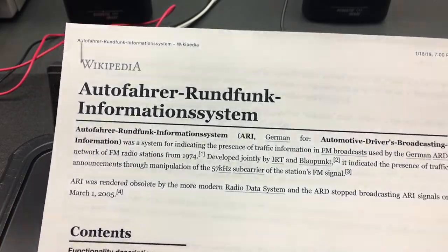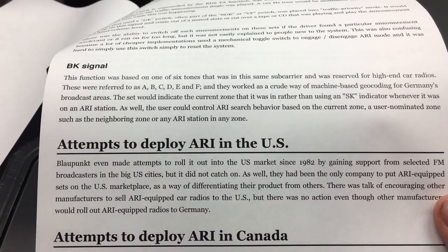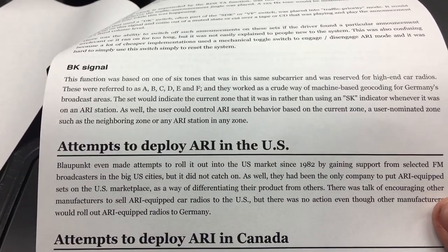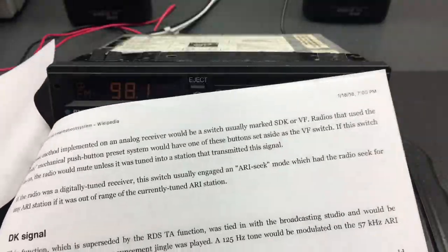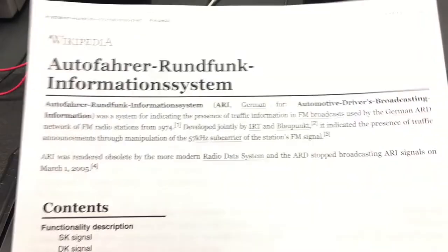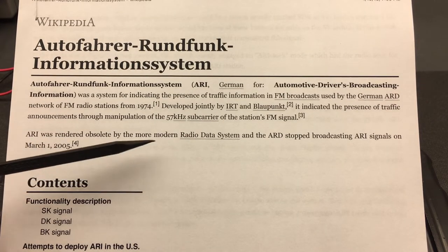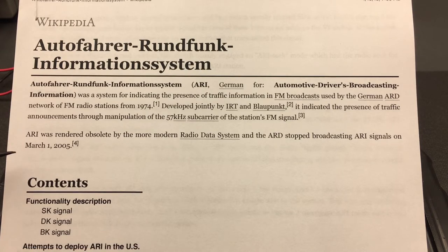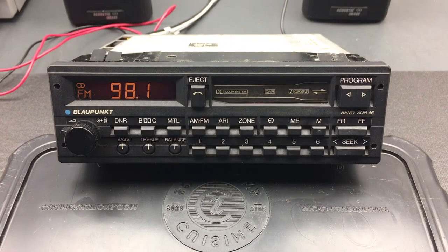The literal translation of Autofahrerrundfunkinformationssystem would be 'Motorists Broadcast Information System,' but MBI isn't the same as ARI so they didn't do that. Wikipedia also discusses attempts to deploy ARI in the US, which weren't all that successful even though Blaupunkt was the only one with real weight behind it. ARI was ultimately made obsolete by RDS and was killed entirely on March 1st, 2005 — that's the date for Europe; I have no idea what the corresponding date was in North America.